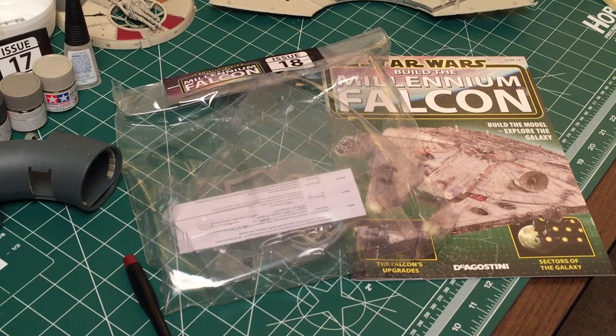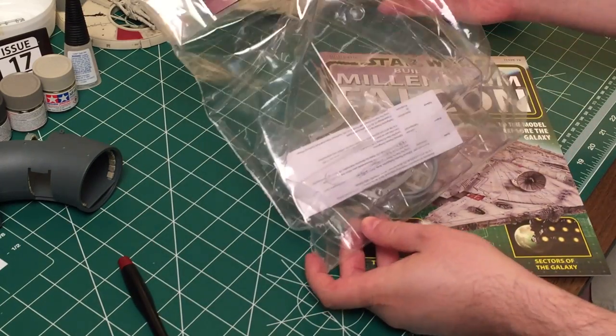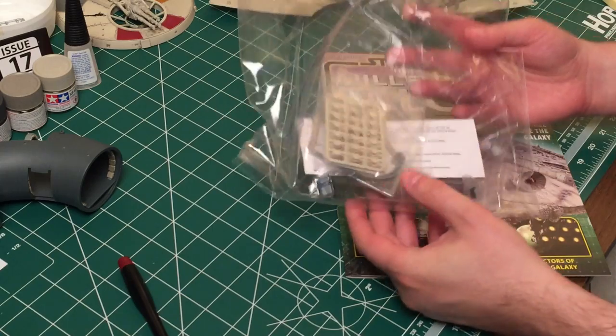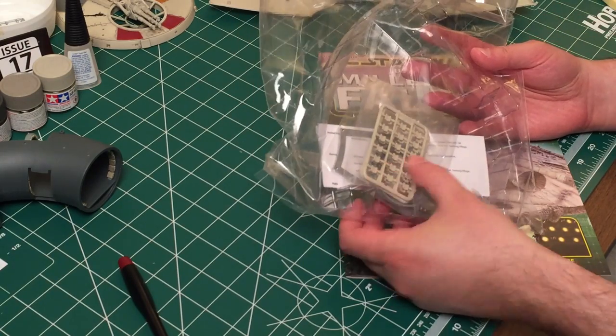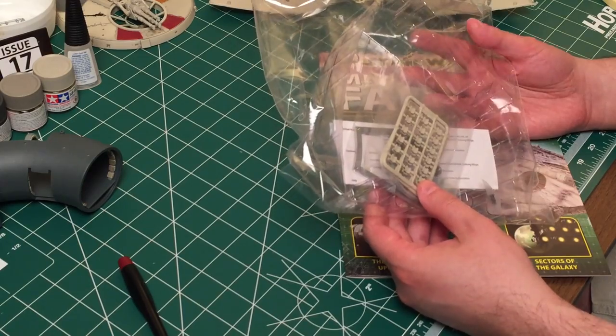Hey guys, BradM73 here, and we are back with Star Wars Build the Millennium Falcon. We've got issue 18 now, and as you can see, there's not really a whole lot happening in this issue. We've got some more sprues, some more rings to assemble here, so we'll get on to doing that.